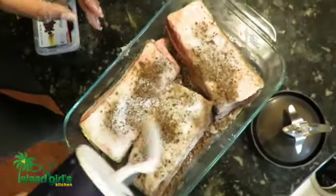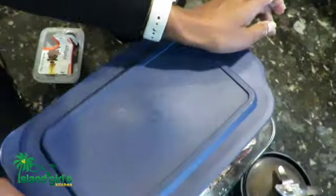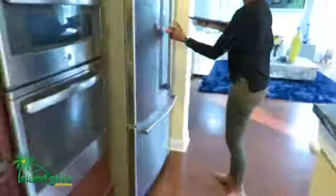You can just leave this in the fridge for days, and the longer it stays, the more it's cured.